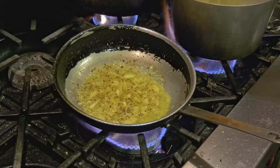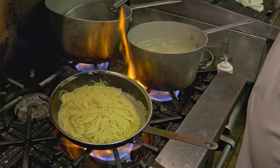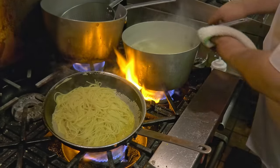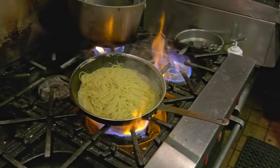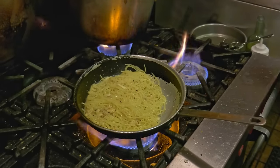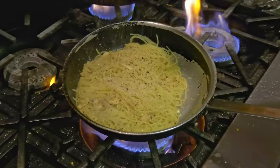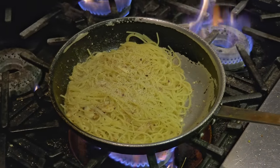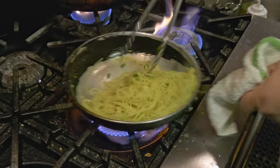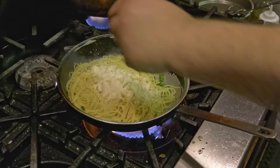Oh boy, right up in the pot. I'm going to add a little bit of cooking water to it — all the Italians tell me to add a little bit of cooking water. Salt — be careful with the anchovy, there's salt in it already. Just a little salt.